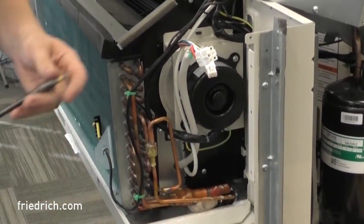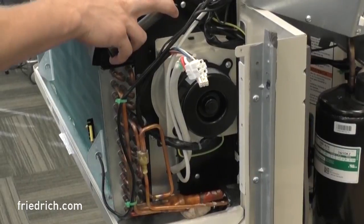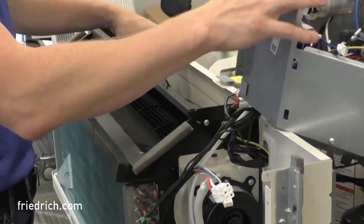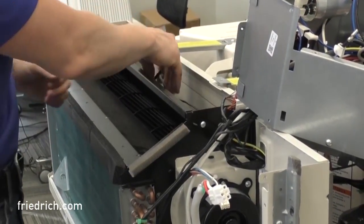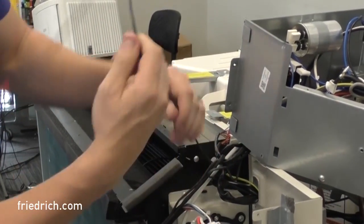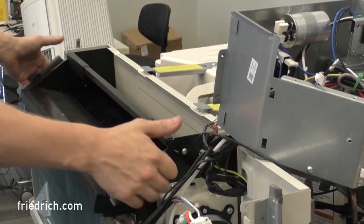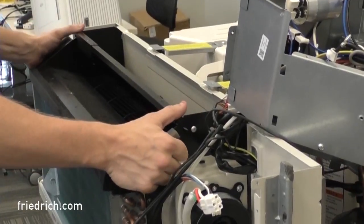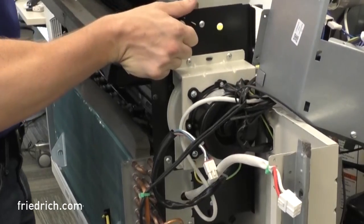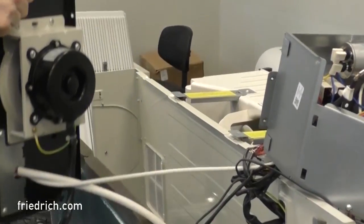Now I've got all four of those screws removed. The last thing I'm going to do before pulling this housing up and out is take the discharge air thermistor that goes into the housing but is still attached to my control box, and pull it out of its retaining clip — it just pulls straight to you and slides right out. Thread it through its hole and set that aside. Now I have everything disconnected. I can grasp the sides of the blower housing, tilt it towards me a little bit, lift straight up, and pull the whole heating element straight up and out.